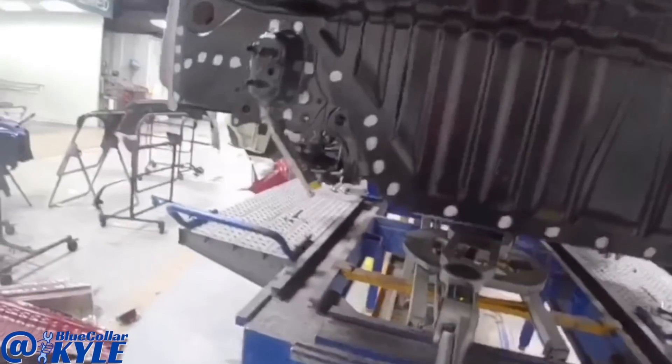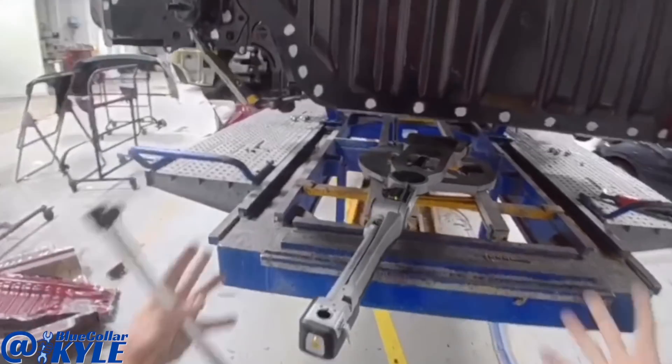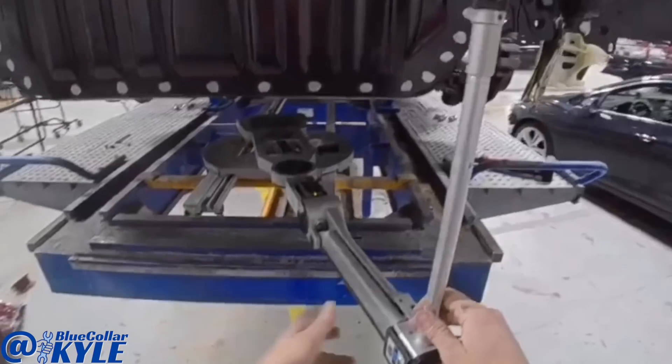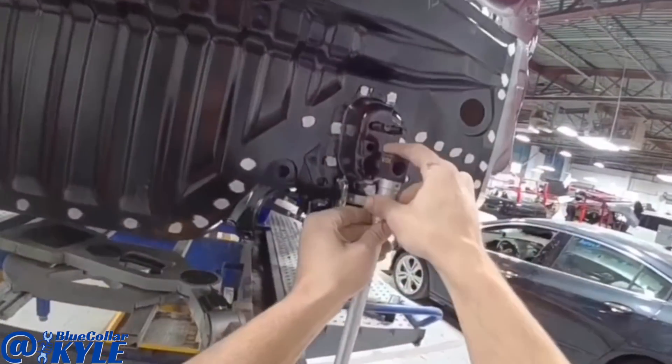I went ahead and matched the measuring system back to the car. Since I had moved this ladder, I had to recenter the car to the measuring system, and I'm going to come back here to the back and measure these points to see if I need to shift this any at all.